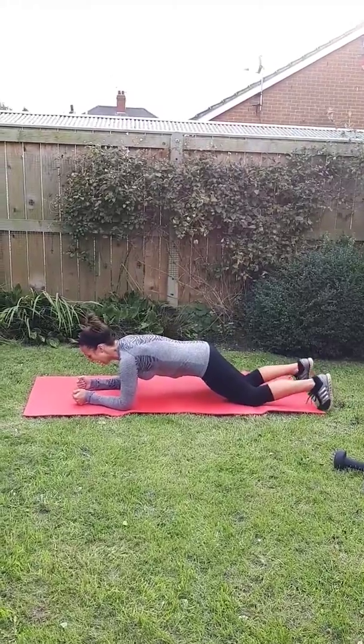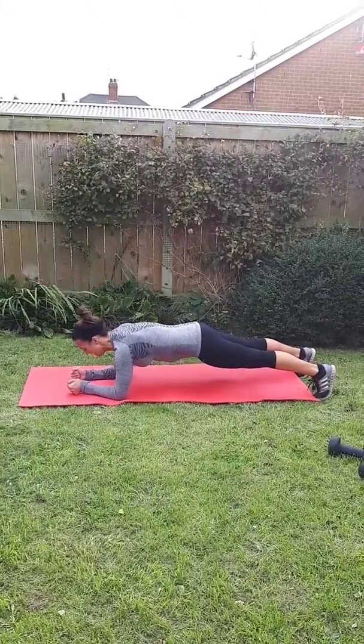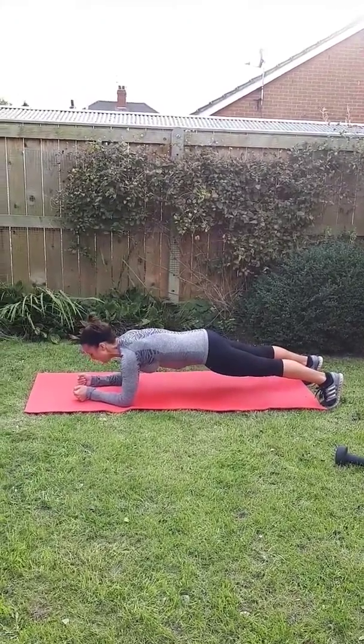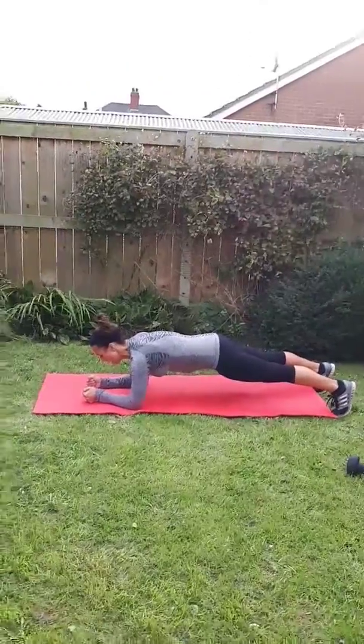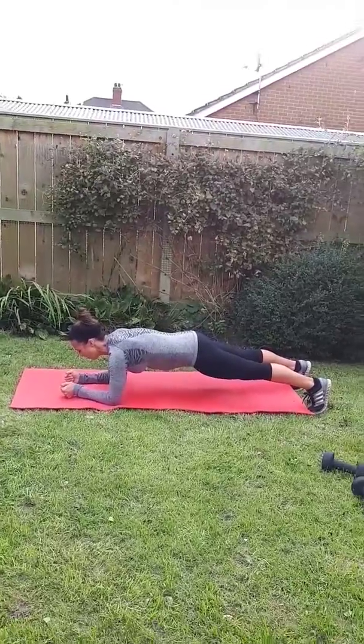Challenge yourself to see how long you can hold it for without your body moving. Start with about 20 seconds and see if you can get that up to a minute. But remember, if you feel it in your back, do drop onto your knees.